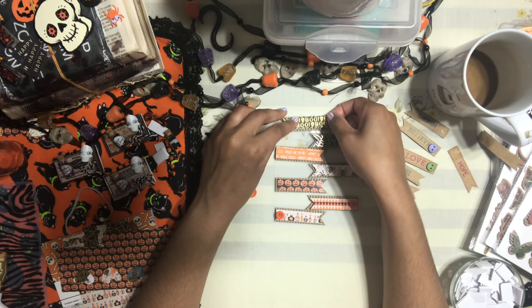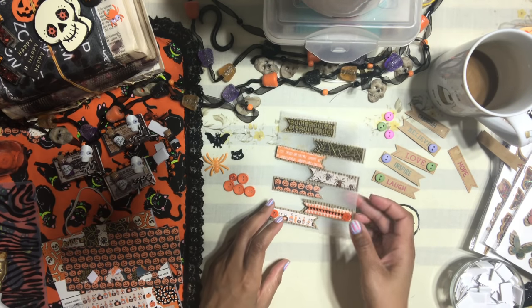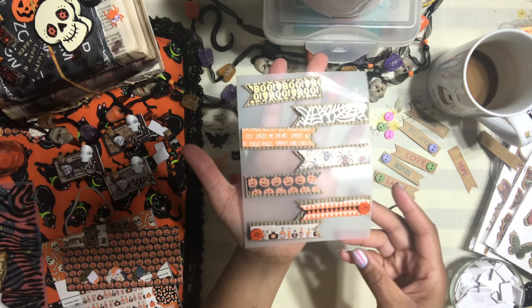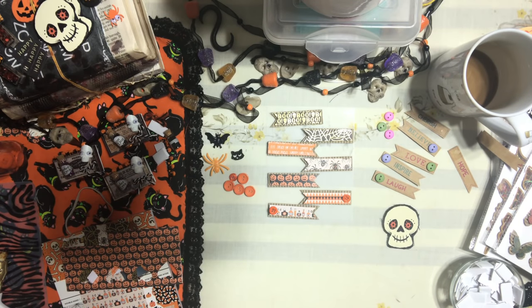And there you have it! Oh my gosh, look at these embellishments — how cute they turned out! Oh my god, from a Dollar Tree sticker — these are beautiful!